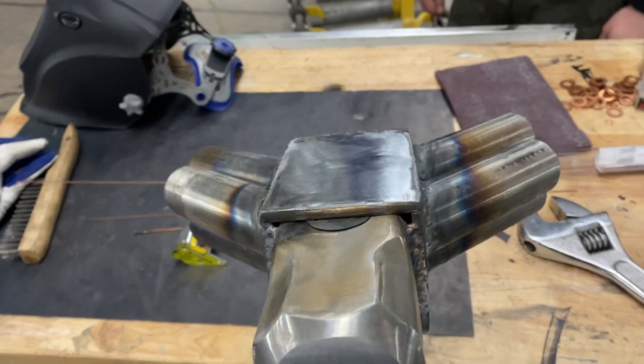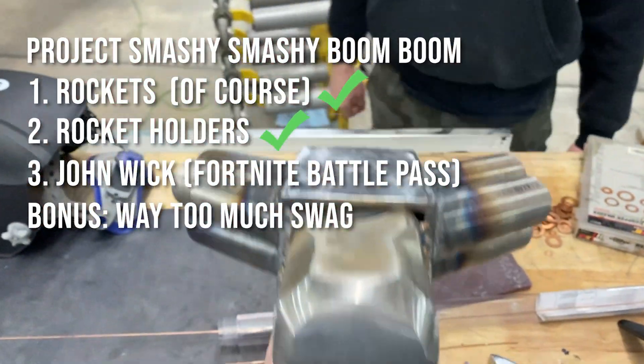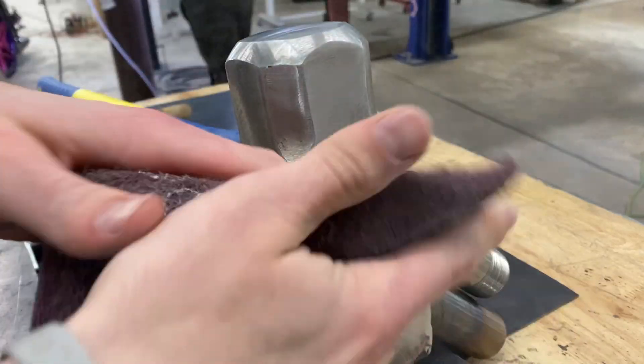It looks like a reindeer — Rudolph right there. We should put a little metal ball nose on it. Now that it's functional, we need to work on the most important part: making it look good for the thumbnail.